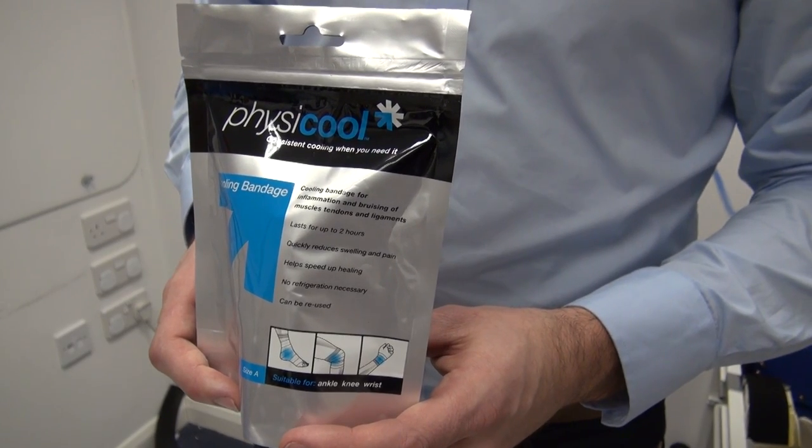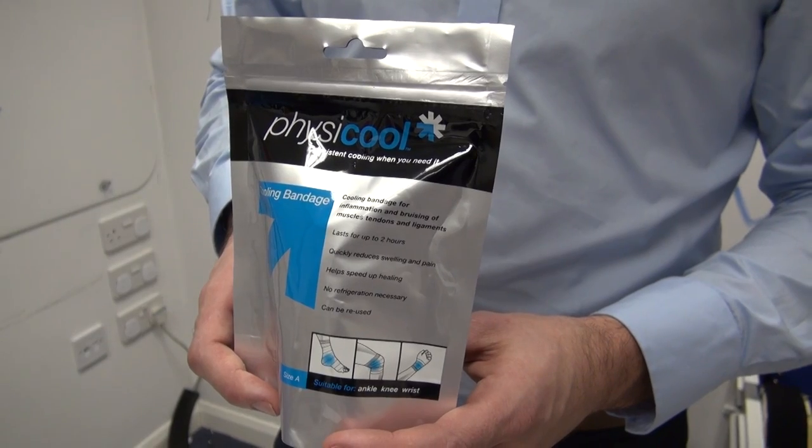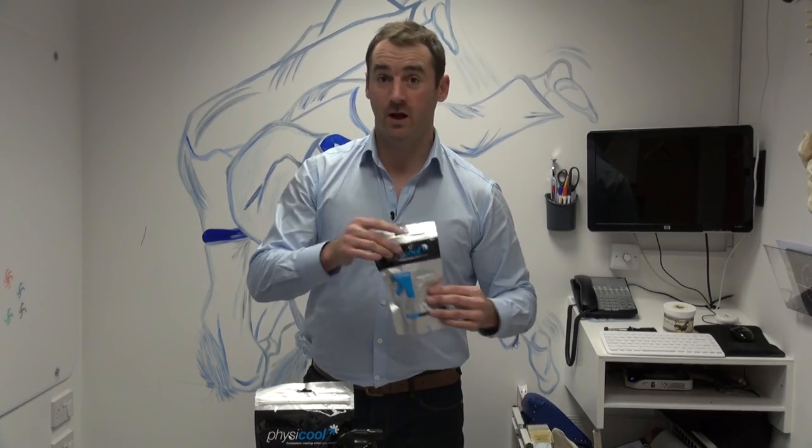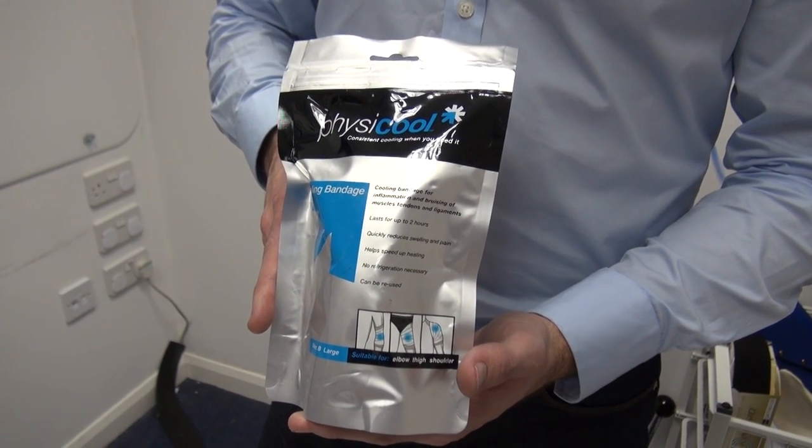The bandages come in two sizes. Size A, used to reduce swelling and inflammation in ankles, wrists and elbows. And size B, which is larger, used for knee, thigh, calf, back and shoulder injuries.